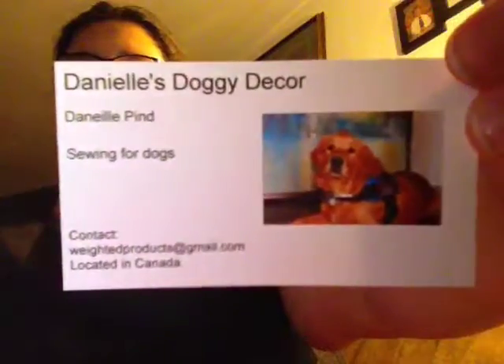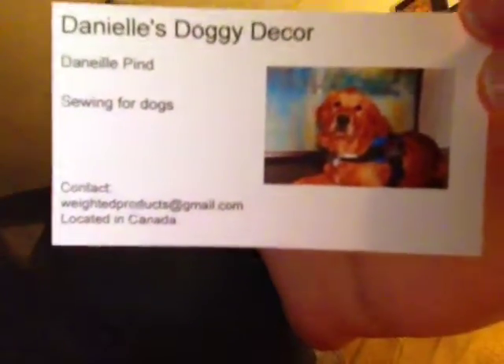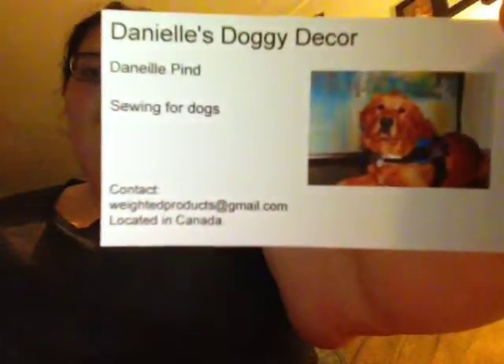So when you order from her, you get a card. It says Danielle Doggy Decor — there's her name on it. It says 'Sewing for Dogs,' and you can contact her at weightheproducts@gmail.com. She's located in Canada.